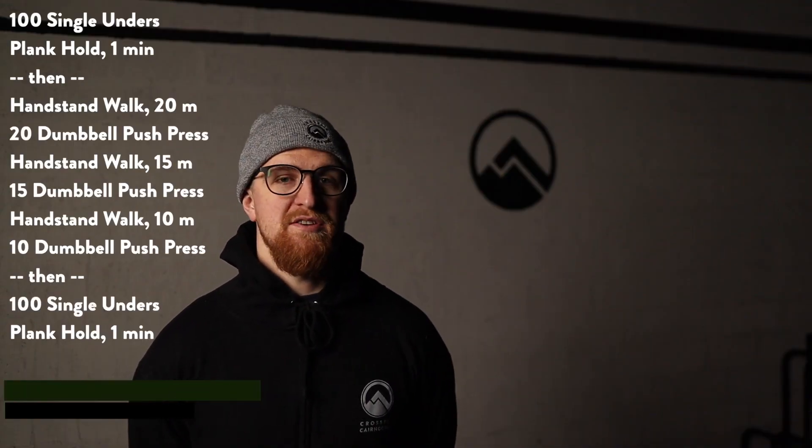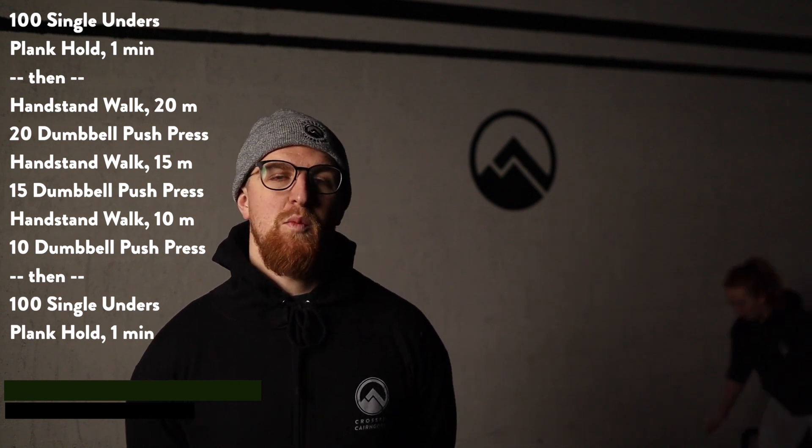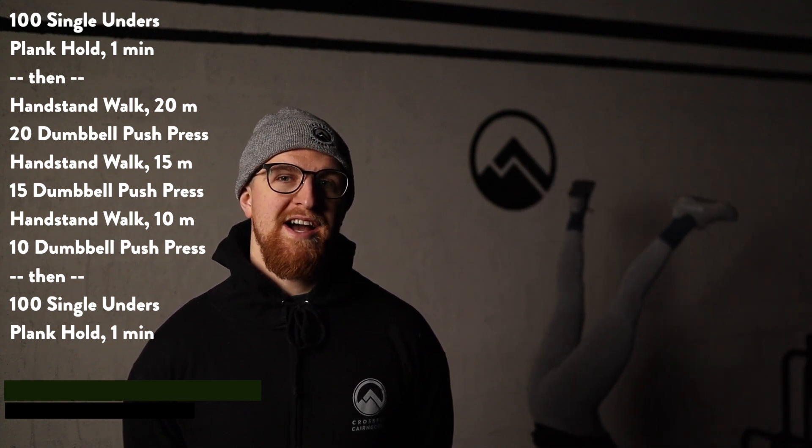So in this workout, for time or not - up to you - we are gonna do 100 single unders, which you can replace with jumping jacks, into a one-minute accumulated plank hold, and then we're gonna go for a handstand walk.